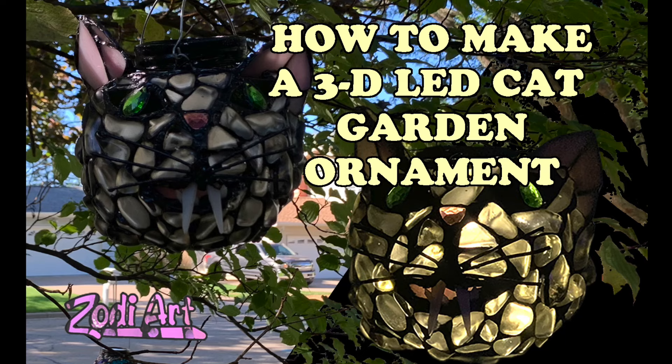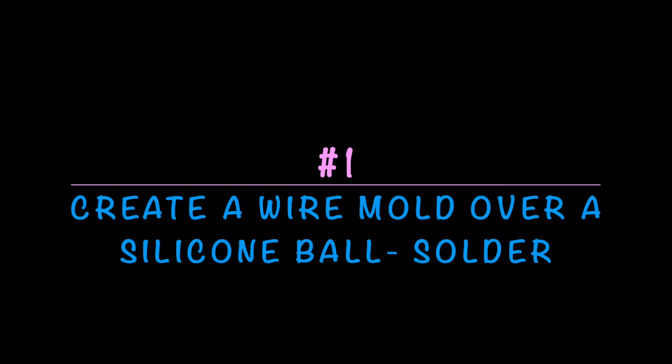Hello and welcome back to my channel. Today I'm going to show you how to make a 3D LED cat garden ornament. This is a three-dimensional garden ornament made with tumbled glass and wire.